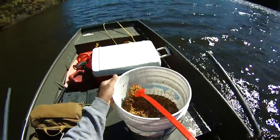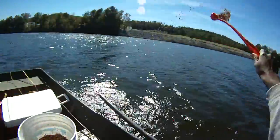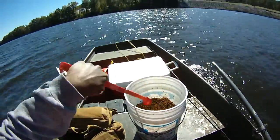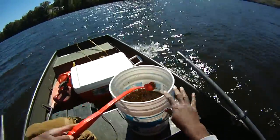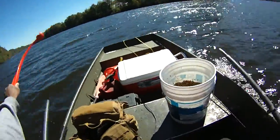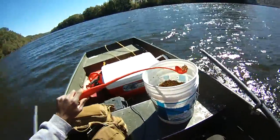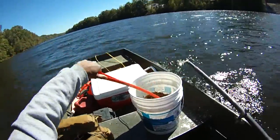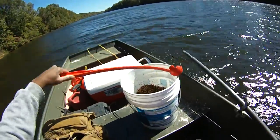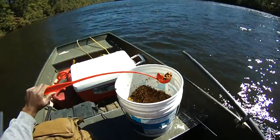We've got a half bucket of chum here. We're not going to have to throw very far, just start chumming like that — probably do some zigzag here. The thing I like about the channel cat chummer is I can work the motor with one hand and chum with the other. We're just going to chum this entire area because we're marking a lot of fish.